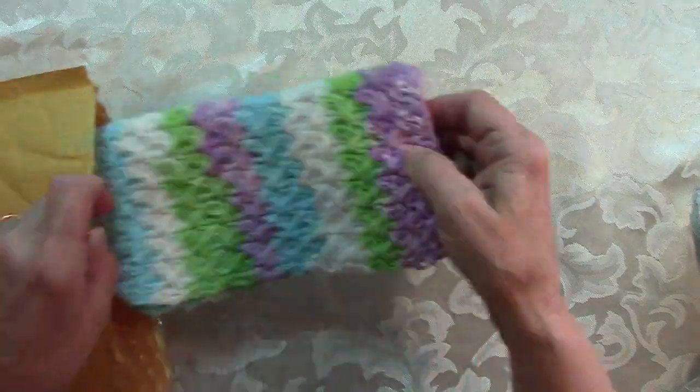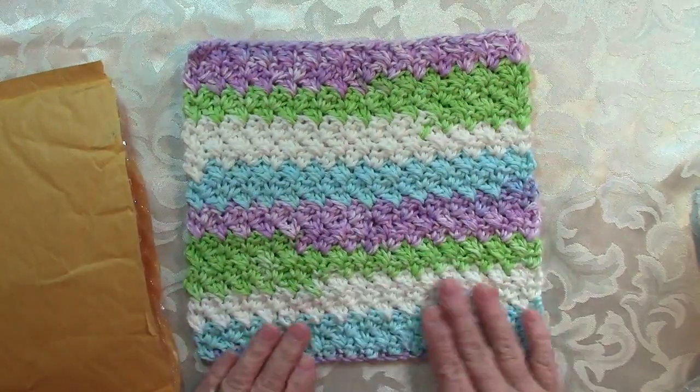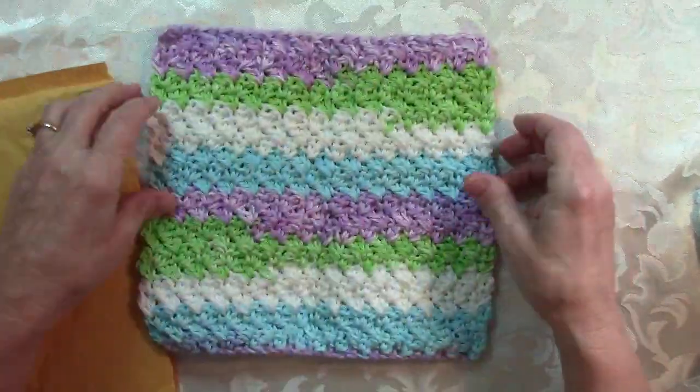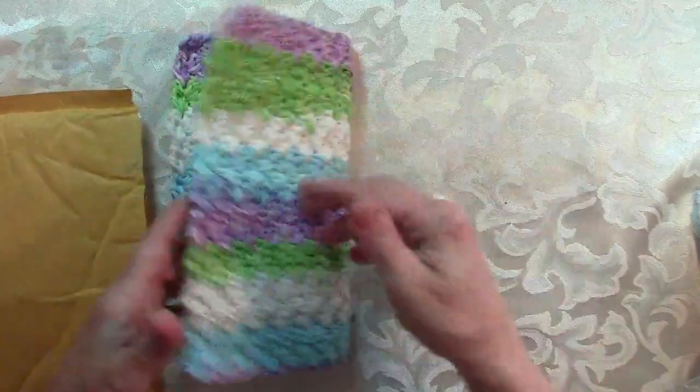She also made this and it's gorgeous — it's a little dishcloth, a new pattern she was working on. I love the colors in it, this is so cute. You definitely need to make some more of these — it's a really nice, great pattern. Thank you!